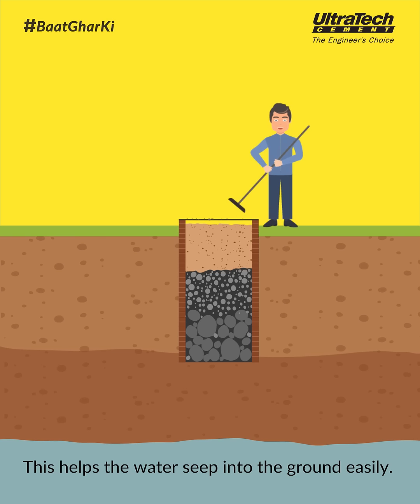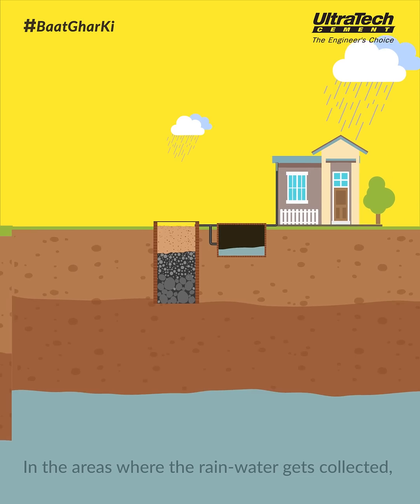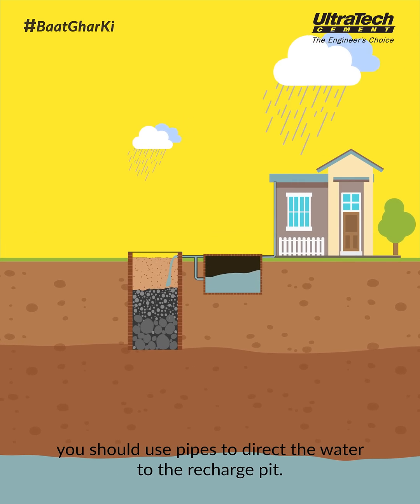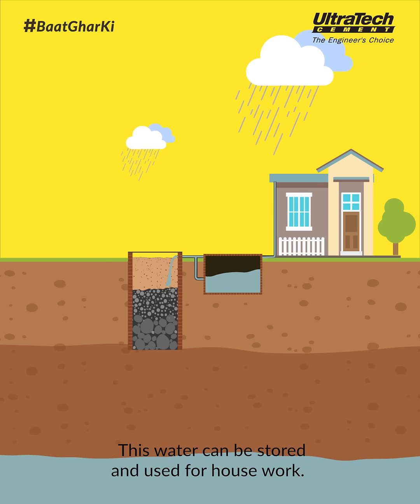This helps the water seep into the ground easily. In the areas where the rainwater gets collected, you should use pipes to direct the water to the recharge pit. This water can be stored and used for housework.